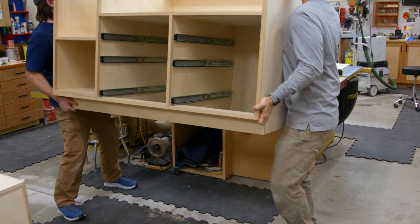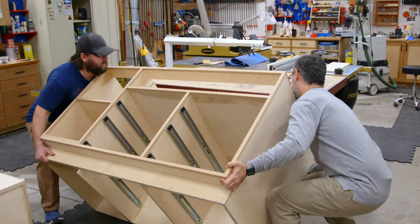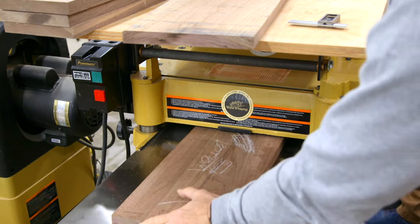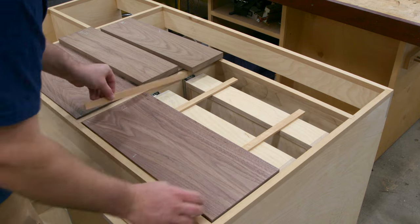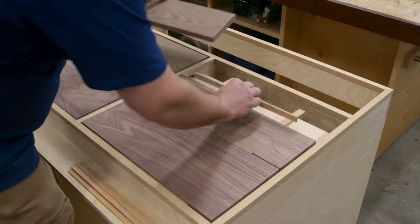If you have the ability to do so, working with the cabinet on its back can be really helpful. Mill your drawer fronts to approximate size, leaving them just a bit oversized. And back at the cabinet, use shims to represent your gaps — minimum an eighth of an inch — and that's going to allow you to sneak up on the perfect fit.